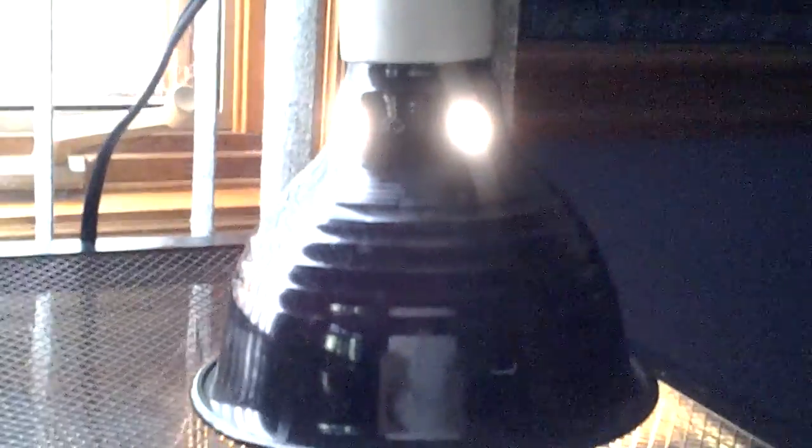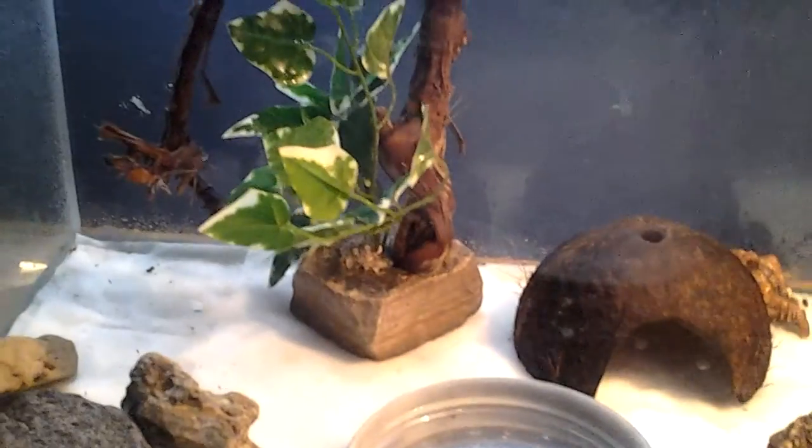I normally turn the heating lamp off at night. For substrate, I use paper towel that's wet.